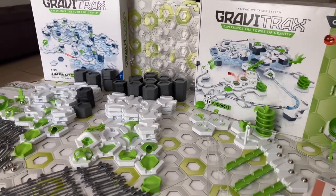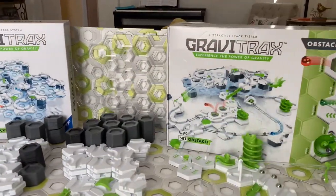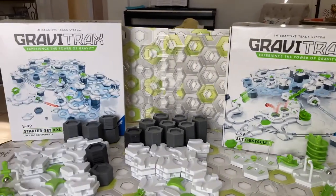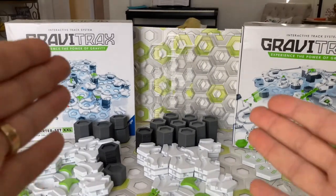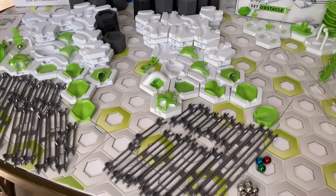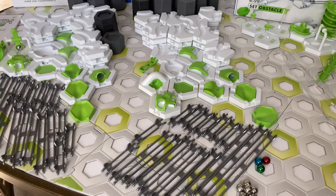Which pieces do these sets have in common? Which pieces are unique to each set? Find out on today's Set vs. Set. First of all, the common pieces. Both sets have these pieces in common — everything you see in the middle here is included in both the XXL and the Obstacle Starter Set.